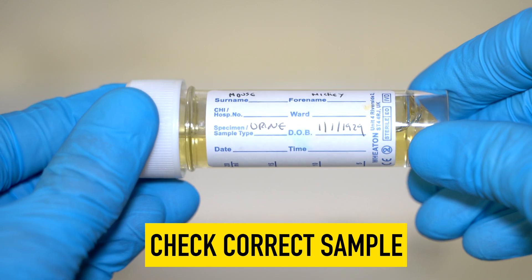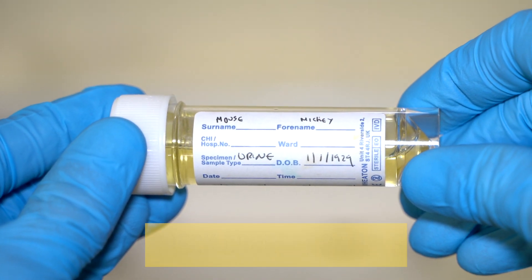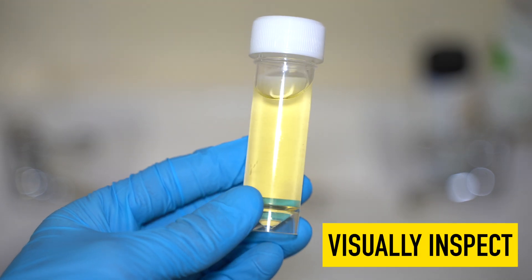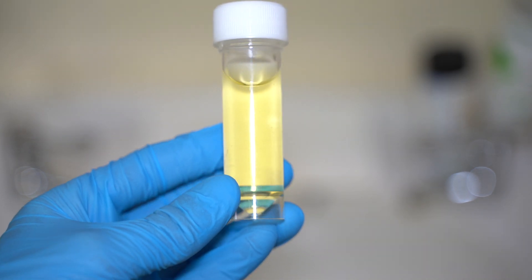Having donned your appropriate PPE, you then need to get your sample. We want to make sure that we can confirm the patient's name and date of birth matches the sample that we think we're going to be analysing. Then we need to actually visually assess the sample — does there appear to be debris in it? Is it cloudy? Is it murky?